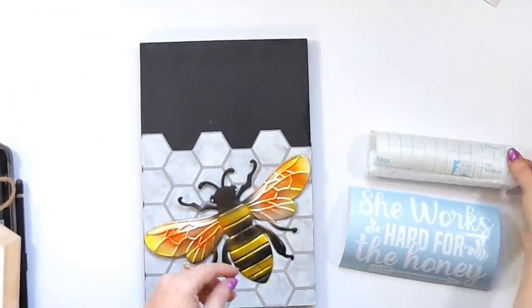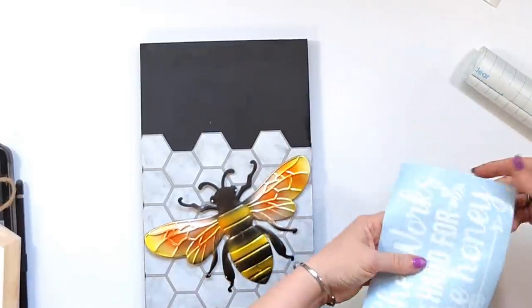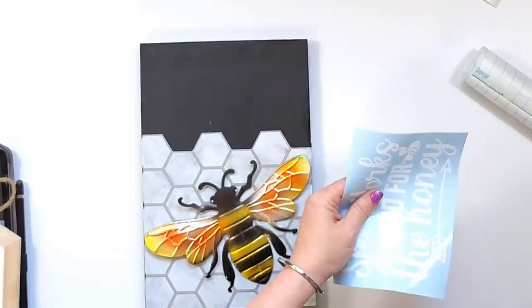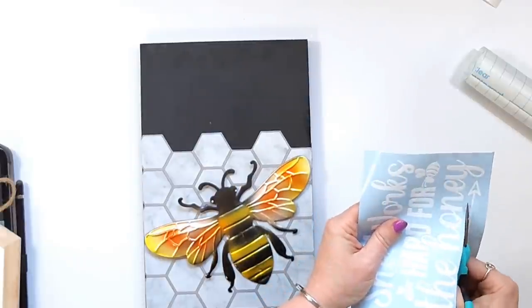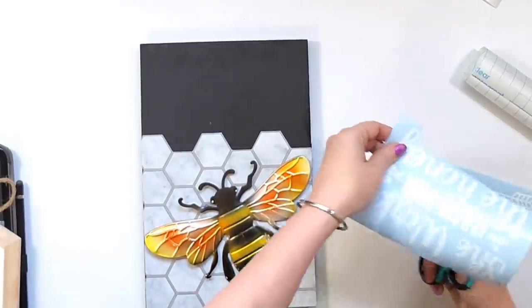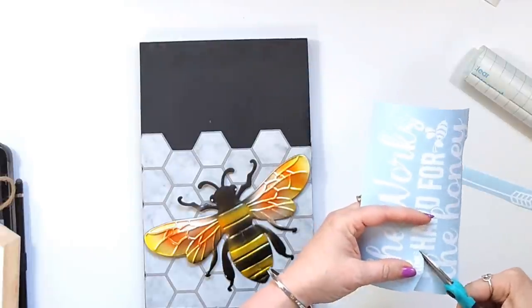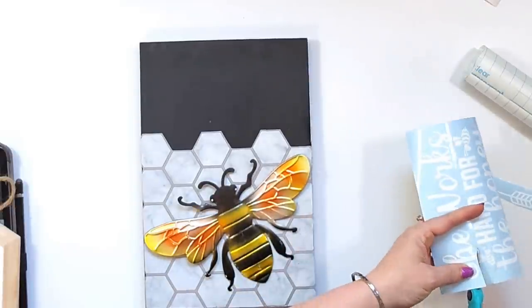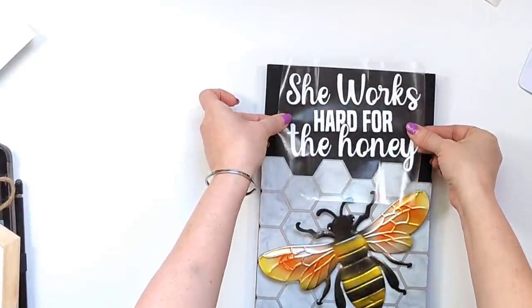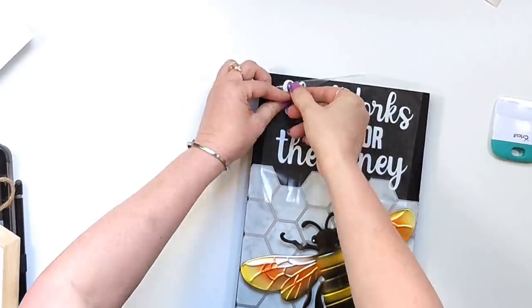Then I went over to my Cricut and found this design — I got it off Creative Fabrica. I don't like the little cutesy bees or the arrow because I feel like this bee looks a little higher-end, so I'm going to cut the arrow and the little bees off of the vinyl and then put it down and this project's done — easy peasy. I know I'm getting a lot of comments about not having a Cricut, so you can either use your own handwriting with a white chalk pencil or white paint pen. I love white chalk pens, those work really great. I just put this over at the top and I think the sign is so cute.